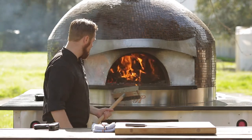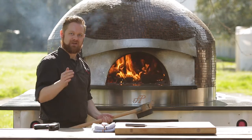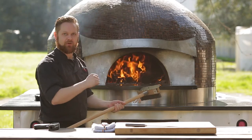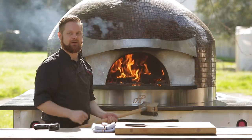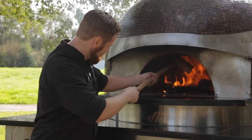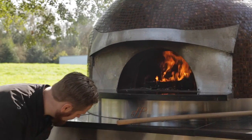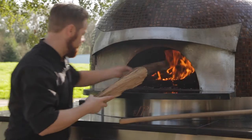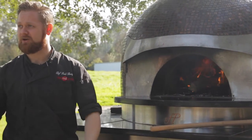If you take a temperature of the sidewall and not the deck, it tends to read much higher and you may go in to throw pizza in and it doesn't cook in the right amount of time and it doesn't get crisp. So we're going to spread the ash around, add maybe one or two more pieces of wood. About 15 minutes, we'll be ready to cook some pizza.